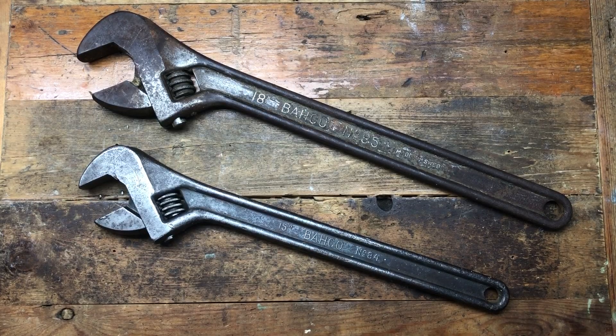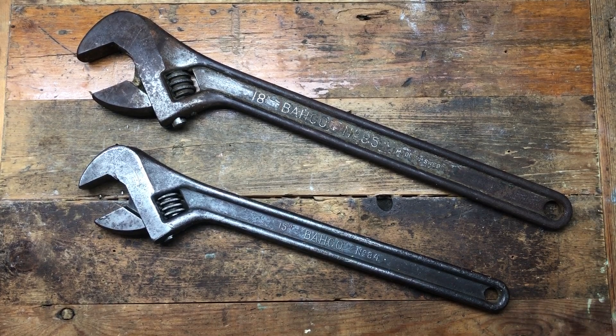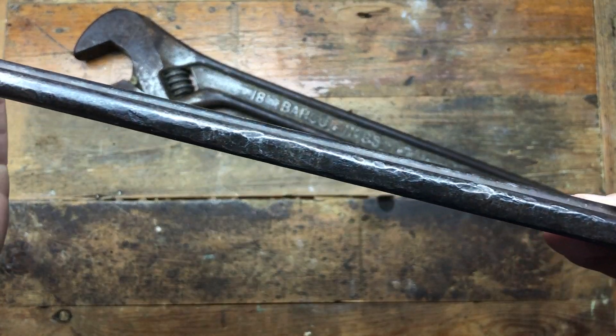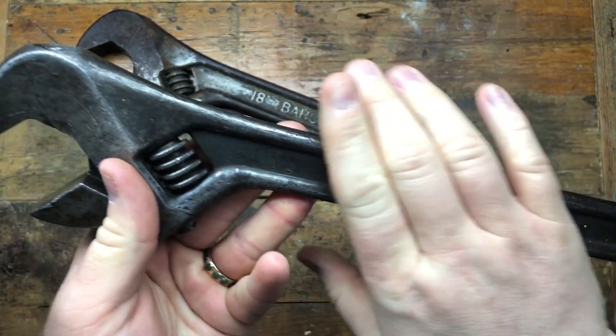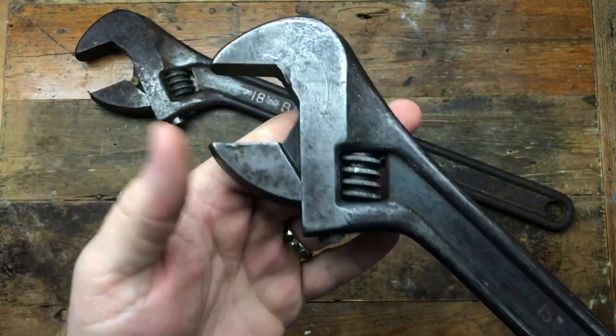Right guys, hope everyone's doing well today. So today I want to try and have a look and address these two wrenches. There's some sort of banging which has been going on on the backside of this one, which I'm not sure I can do too much about really without grinding and smoothing everything out.